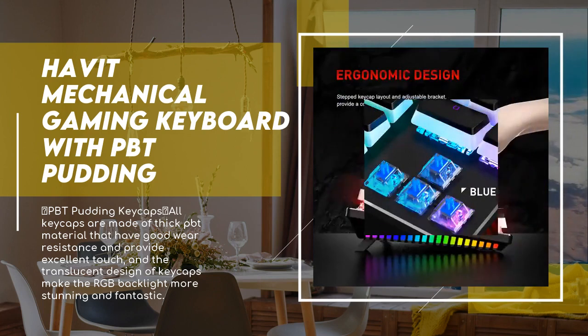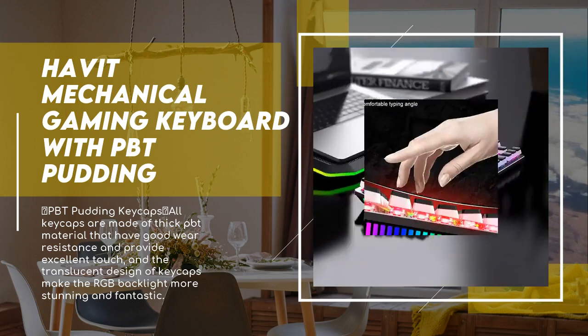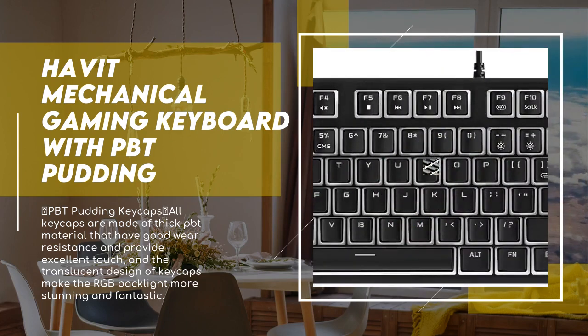Its small size makes it portable so you can enjoy the dreamy lighting in different spaces. The mechanical wired keyboard has 14 kinds of backlight modes and 11 kinds of additional surrounding light modes. Brightness and light-changing speed are adjustable, and it supports customizing and recording five groups of backlit modes.